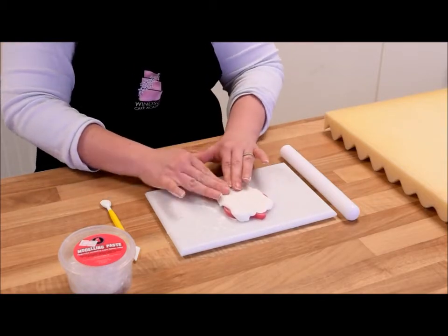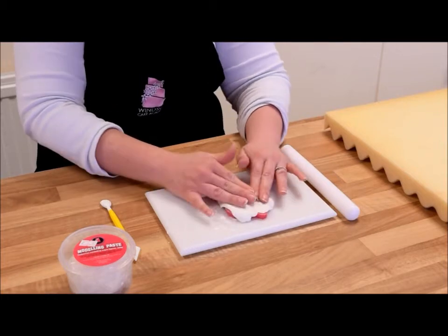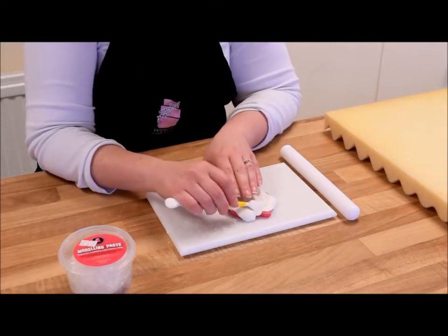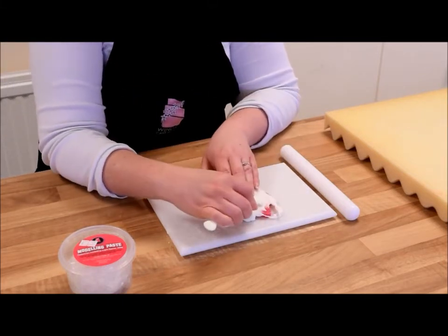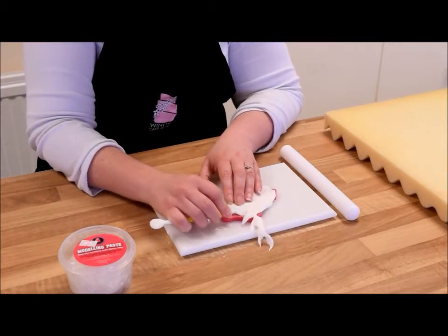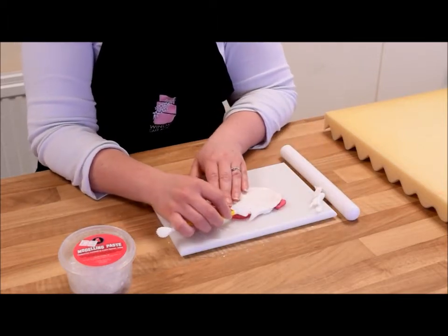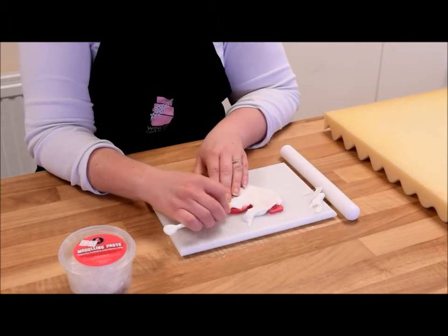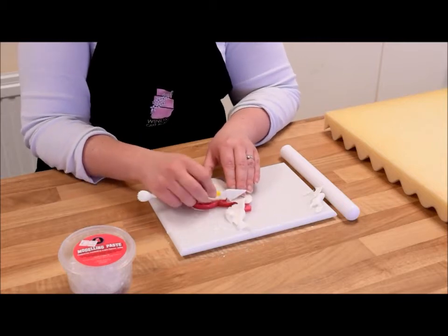Once you're pretty sure all the little crevices are going to be full, I just take this little cutting tool and I just work my way out from the edges, literally just trimming off all that excess paste. I just find this tool works really well because it sort of almost drags the paste away and doesn't cut it.